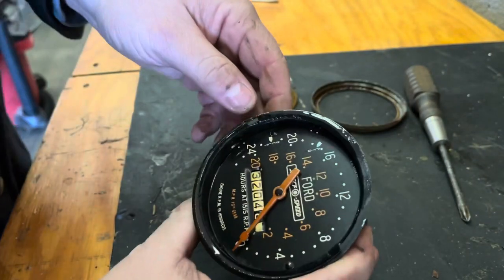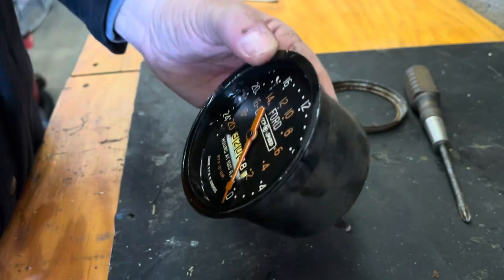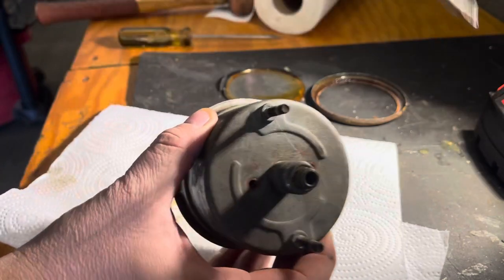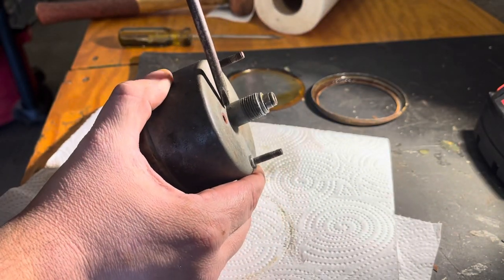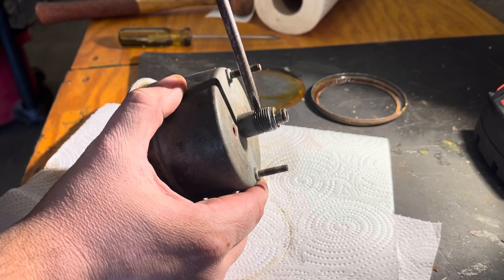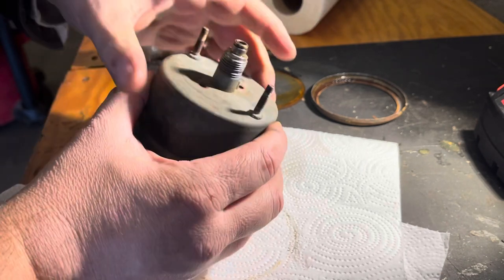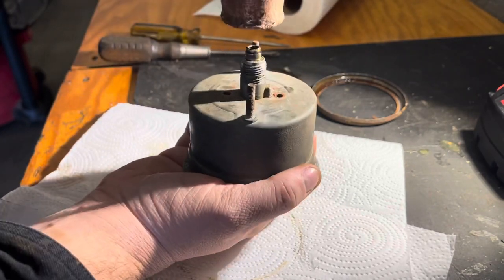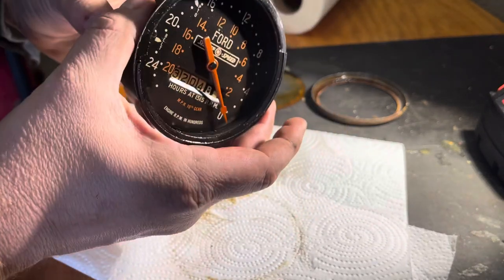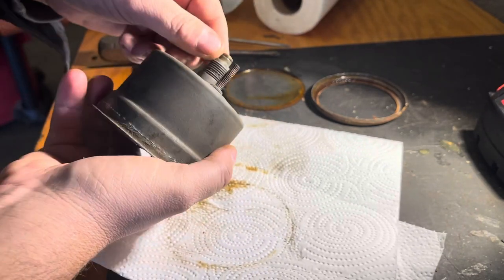I'll do another witness mark for the 12 o'clock on this outer canister. What I found is the stem that comes out of the back side of this cap is actually cut around the drive unit where the cable connects, so it's kind of pressed in there. I'm going to give this a slight tap and see if that loosens anything up.